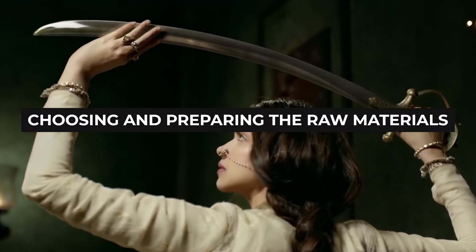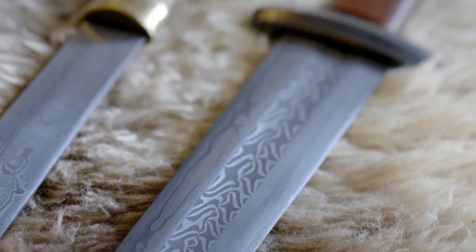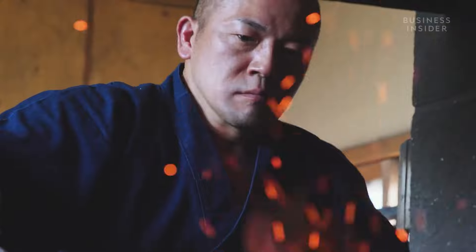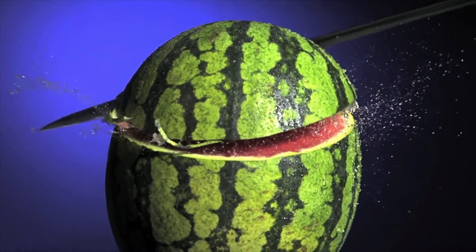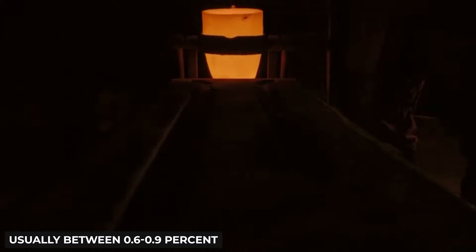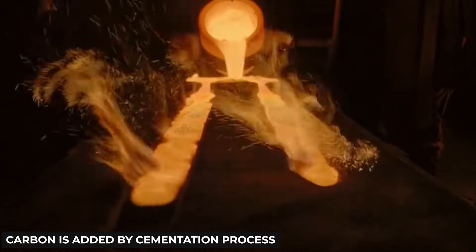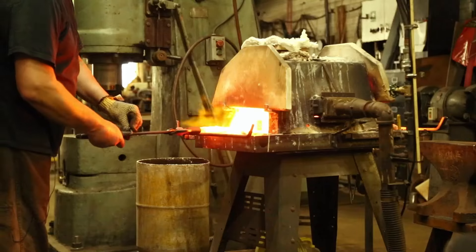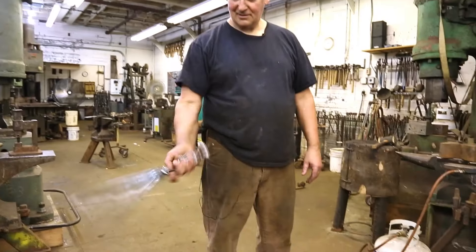Step 1: Choosing and preparing the raw materials. The first step of making a sword is choosing and preparing the raw materials. Modern swords are made out of steel, an alloy of carbon and iron. The amount of carbon has to be very precise and differs from swordsmith to swordsmith. Carbon adds hardness, but too much can make the sword brittle and more likely to fracture. The amount of carbon added is usually between 0.6% to 0.9% of the total alloy. This carbon is added by a process called cementation, where pieces of steel are placed in a high-carbon container and heated to a very high temperature for several days, causing carbon to migrate into the steel.